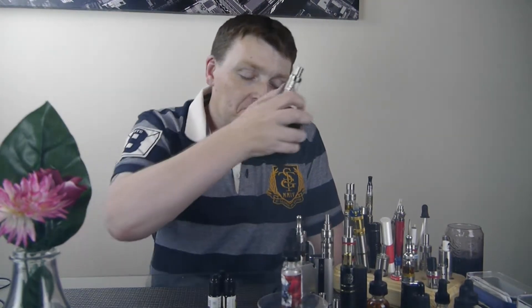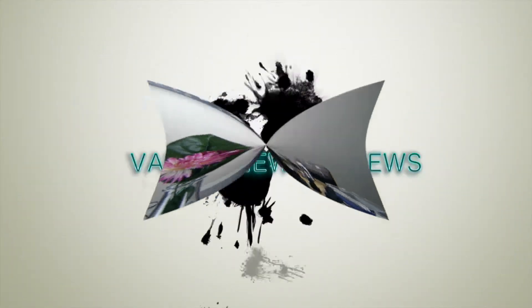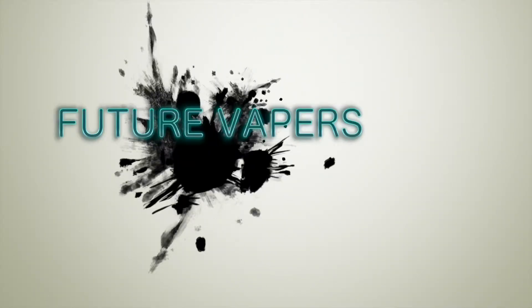Welcome back to Future Vapours. Today we're going to be having a look at the Element Gripper range. The Gripper range from Element is a range of juices, as the name implies, especially for dripping on RDAs. That's because it's a high VG, 80-20 VG-PG.